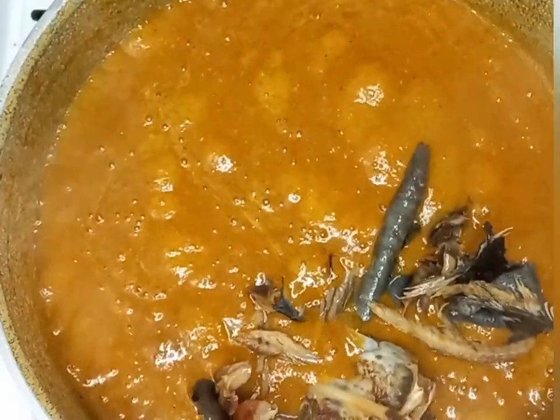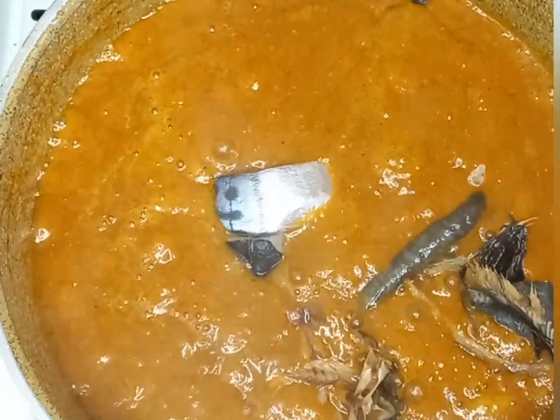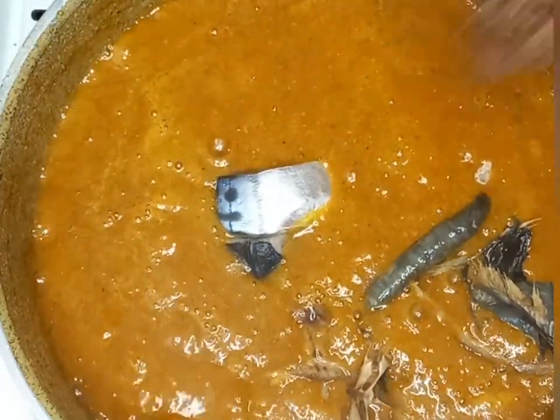Now I'll add in my smoked fish, fresh fish or mackerel fish, then locust beans.